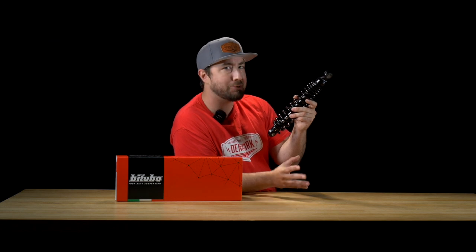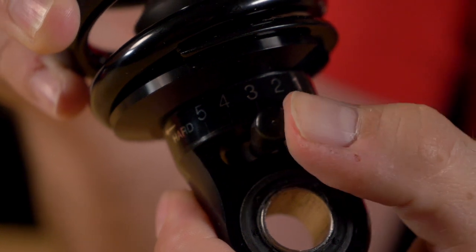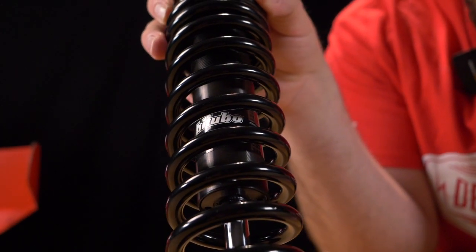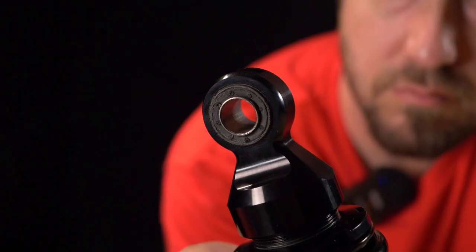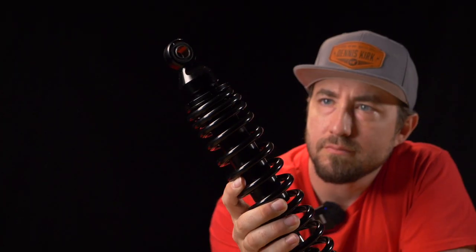The WME Series shock delivers race-proven comfort in a bolt-on package, with a stemmed five-position rebound adjustment that makes fine-tuning the internal floating piston a breeze, which, by the way, is designed to separate the nitrogen from the shock oil to control damping in any condition — a nice added touch you don't see in a lot of shocks.